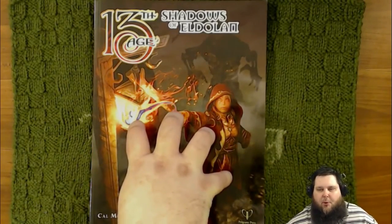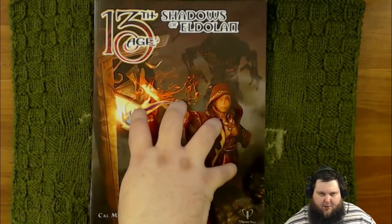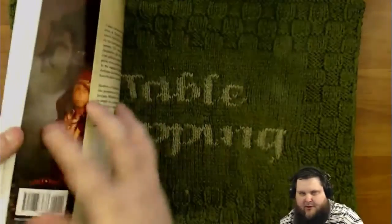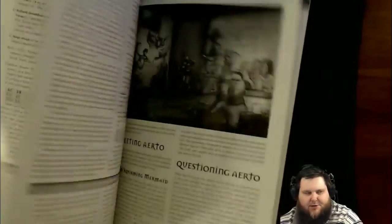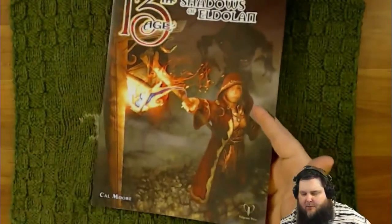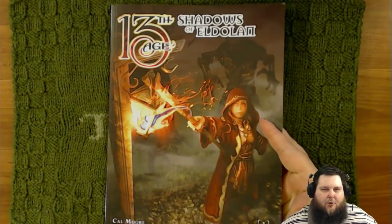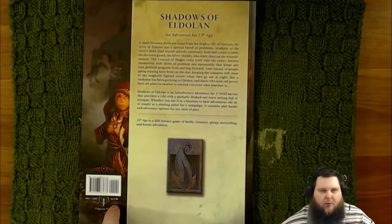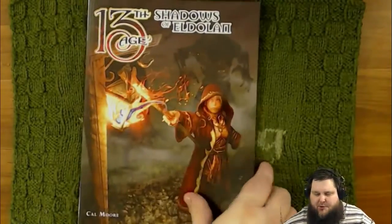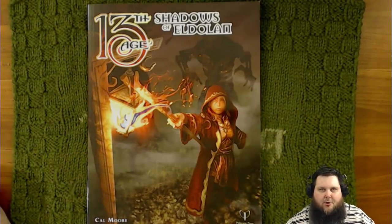This is the physical portion of the review. The book is a softback and it is printed in black and white. It is a 72-page adventure by Calamore, and it also has a free map pack that you can download from the 13th Age website when you purchase the actual module, which is going to cost you only $17.95.